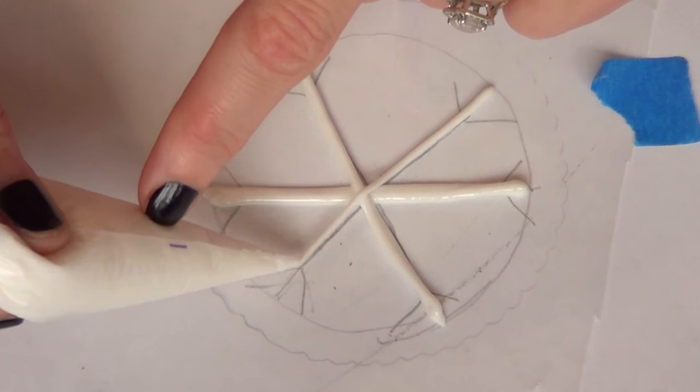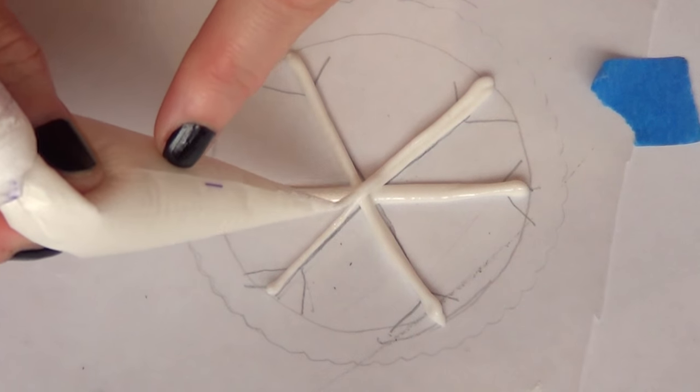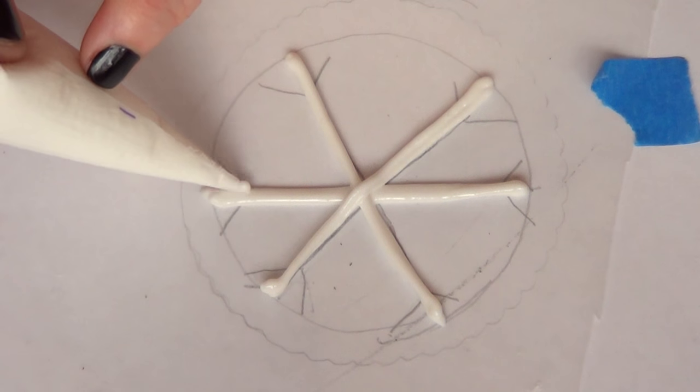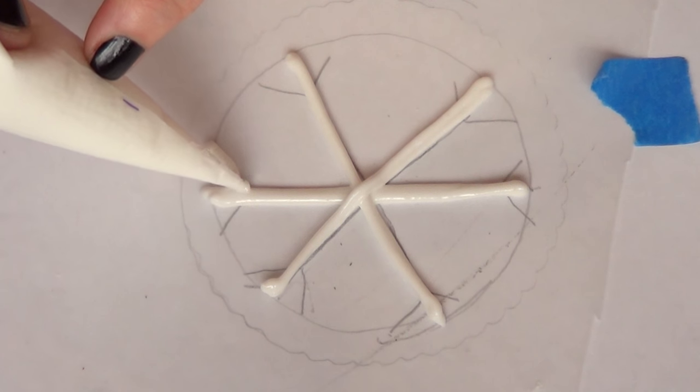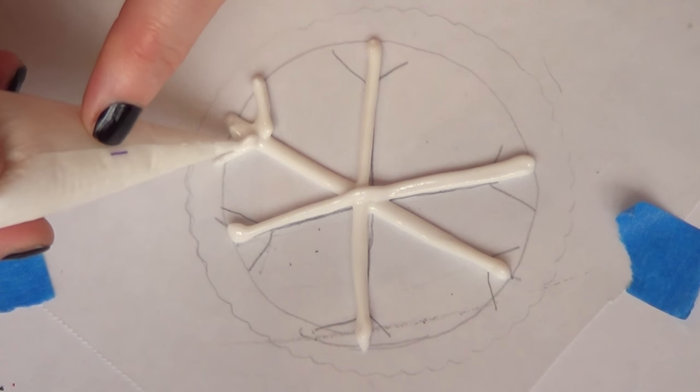I'm going to be working with my tipless piping bags — I use these things all the time, I'm obsessed with them. I'm just going to go over what I drew and make the line a bit thicker, because the thinner you make the line of royal icing when you peel it up from your wax paper, the easier it is for it to break.